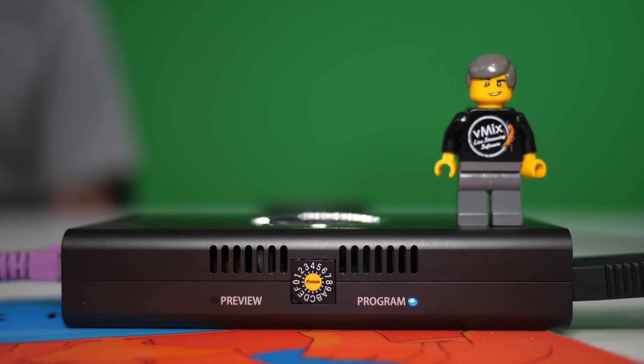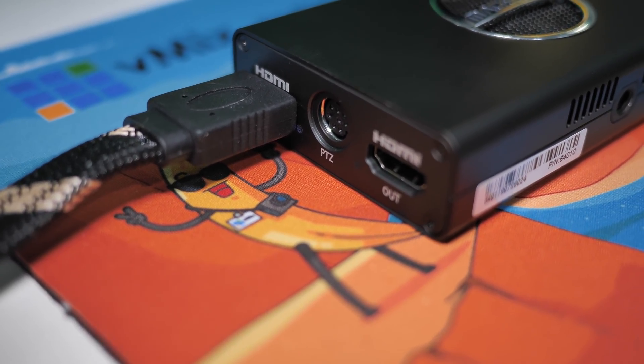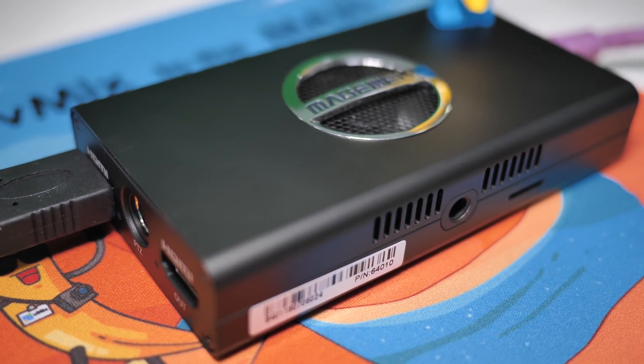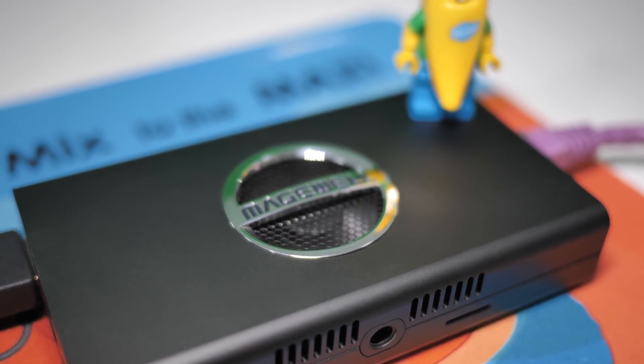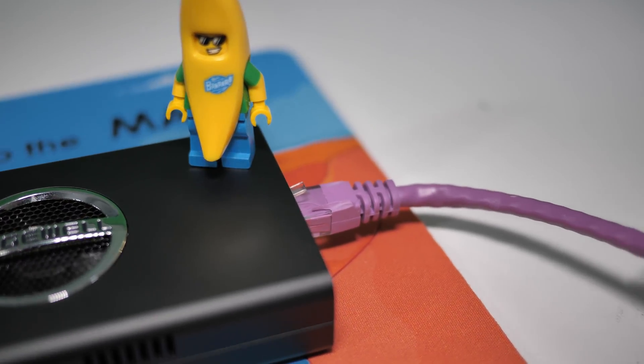The Pro Convert also has a lot of other cool features such as Tally. On the side you can see if the source is in preview, program, or not being used at all based on the lights. Another feature is the HDMI video pass-through, which gives you the ability to duplicate your incoming video feed and send that out to a monitor, a recorder, or perhaps another capture device in video production. This model also has the ability to control PTZ cameras via the serial port.